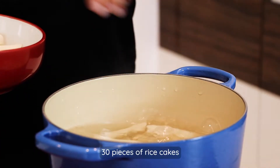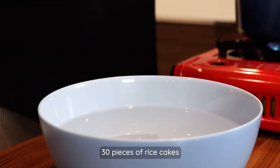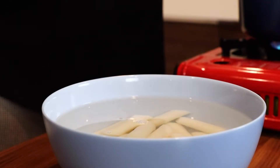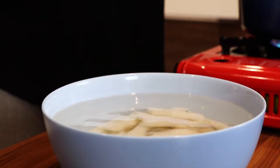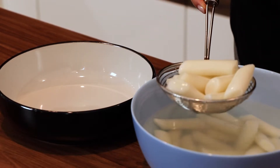First we need to cook rice cake, so let's put them into the boiling water and cook for one or two minutes to make them soft. To prevent sticking, put them into cold water — this stops the cooking process and they become beautifully chewy. After a while, drain and transfer to a bowl.